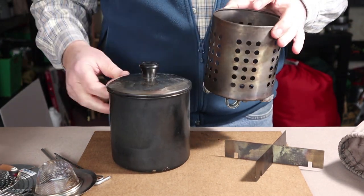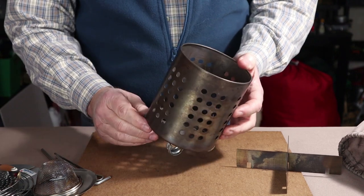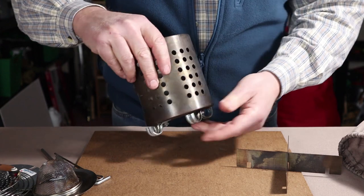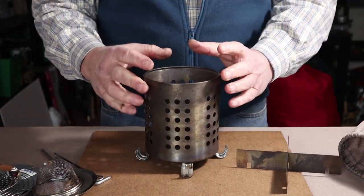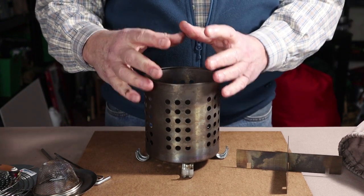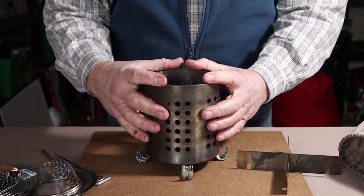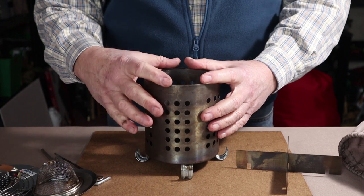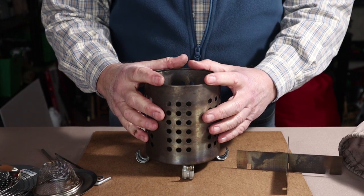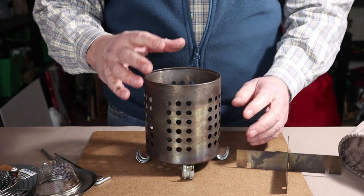Using it with wood is pretty self-evident and I'll do a demonstration before the end of the video. But I want to talk about alternative fuels. I have used it very effectively with wood pellets, charcoal, and alcohol. I'm not a fan of solid fuel — if you watch my other videos you'll know I don't use it much because I just don't like the performance it gives.